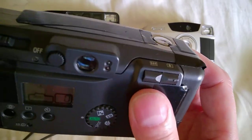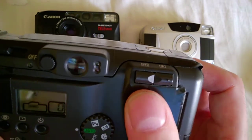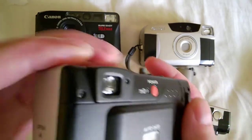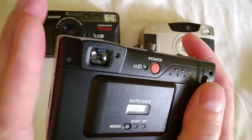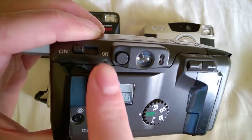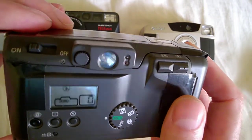These viewfinders are usually okay — not the brightest, but good enough. I don't like it when they're in the center of the camera because your nose bumps against it and you can't get your eye really close to the viewfinder. This one has the viewfinder on the side of the camera, so you can actually approach your eye closer because the nose comes in beside the camera — that's a nice ergonomic advantage.